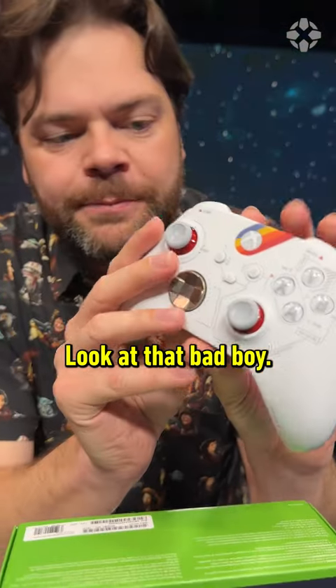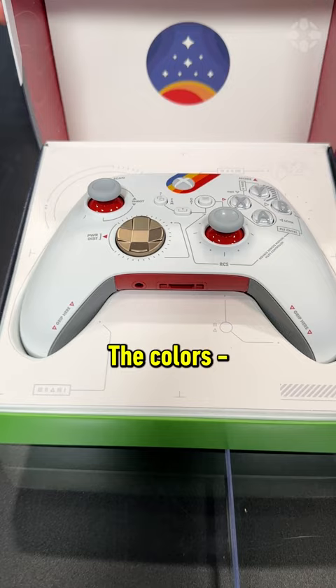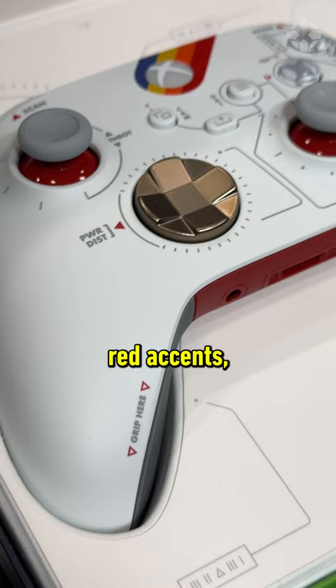Look at that bad boy. It's got a different texture and I like it — it's smooth. The color's obviously reminiscent of NASA. We've got some gold-plated D-pad, red accents. The actual Xbox logo on this has a matte finish — I hadn't seen that on another controller yet.